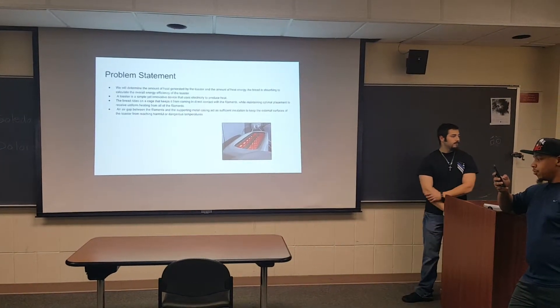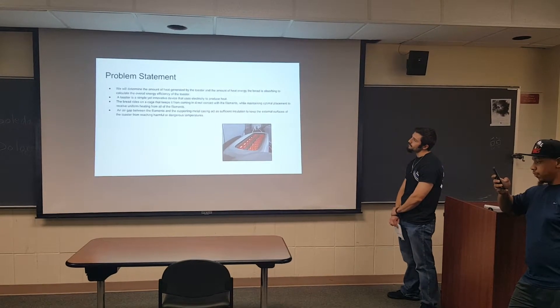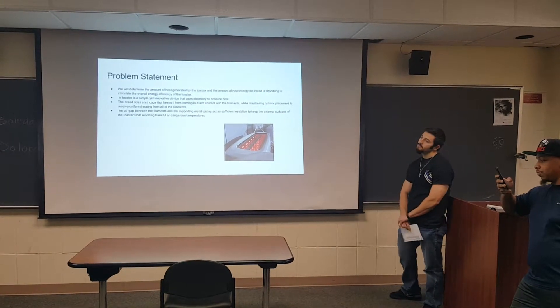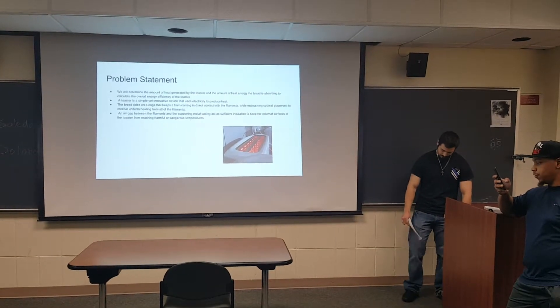This report encompasses a full heat transfer analysis of a two-slice toaster and its heat transfer to a slice of bread. We will determine the amount of heat generated by the toaster and the amount of heat energy the bread is absorbing to calculate the overall energy efficiency of the toaster.